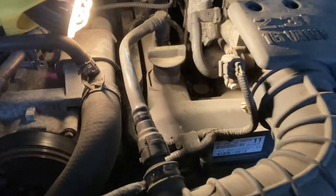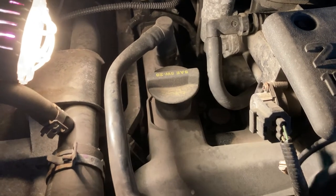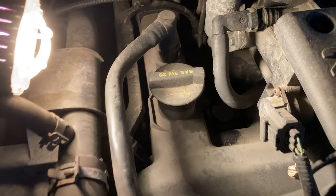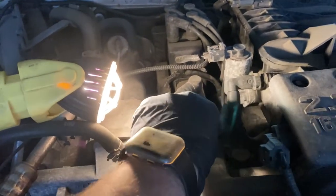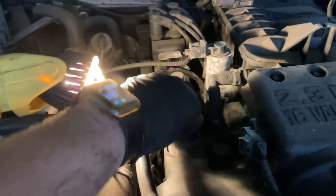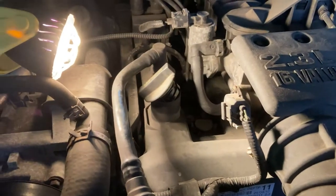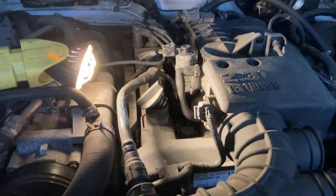Here is the engine and there is the oil fill cap — you can see it's labeled as a reminder that this engine uses 5W-20. I'll use my gloved hand to loosen that cap and set it to the side so the engine can breathe as I drain the oil.